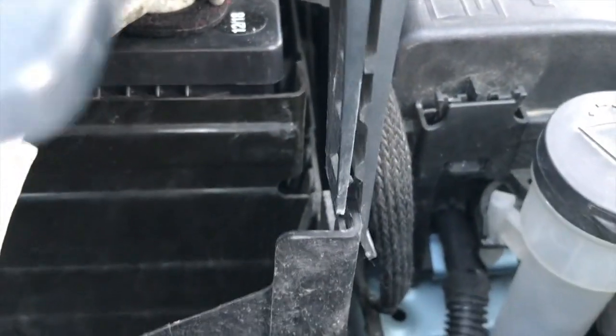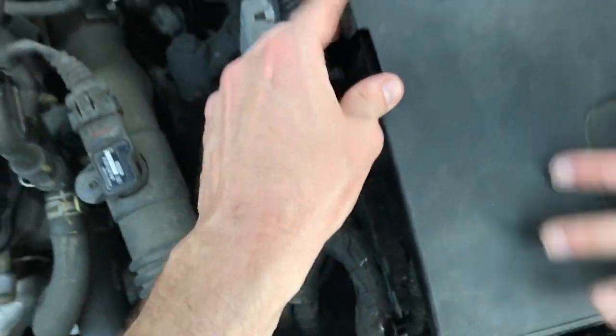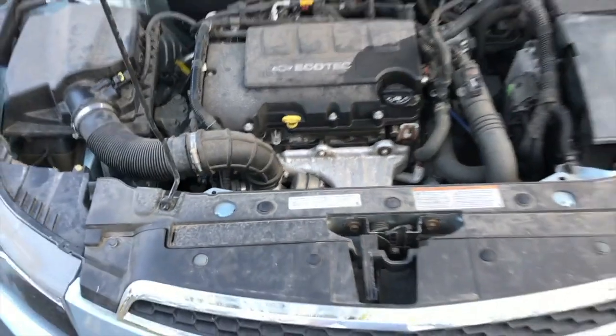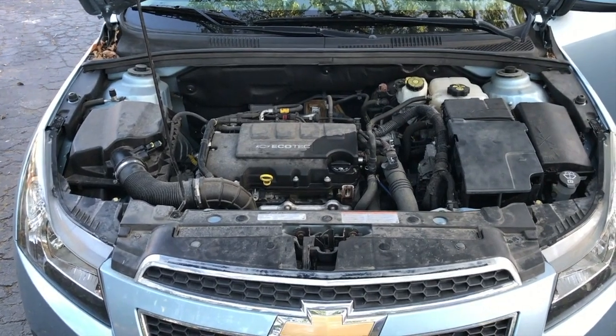Next, grab the cover plate to the battery, position it properly. Take a look at this little portion right here — that's going to clip into place. This little notch needs to line up properly. From here, grab all your remaining tools — do not leave any tools inside the engine compartment. Double check that prior to starting the engine.